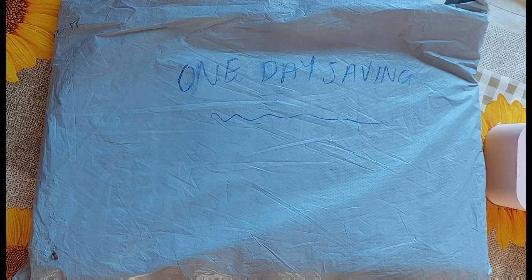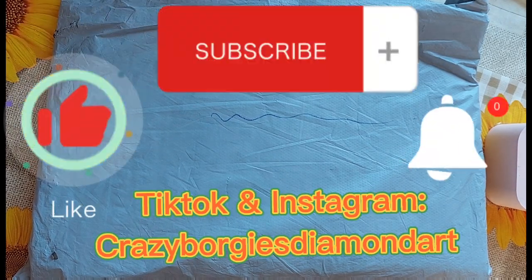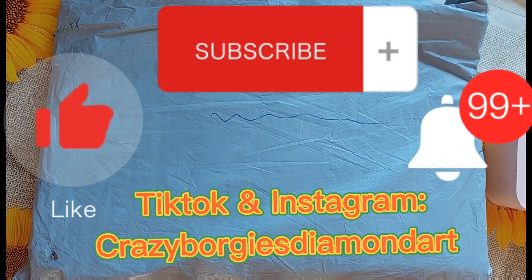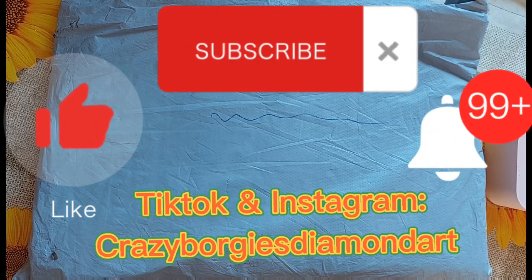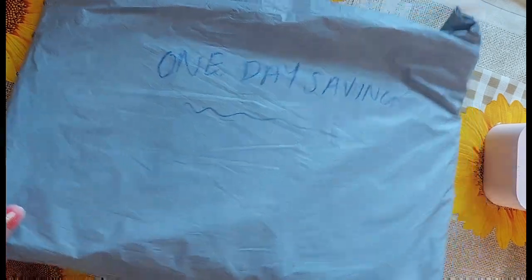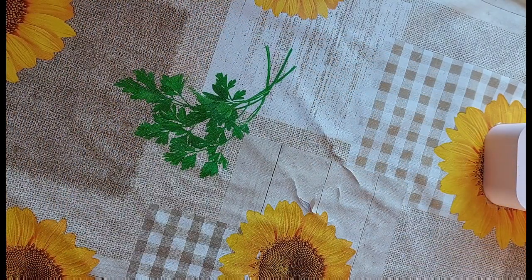First and foremost, thank you to One Day Saving for allowing me to do these product reviews. You can like, subscribe, share, comment down below and follow me on TikTok and Instagram at Crazy Borgies Diamond Art. Don't forget to turn that little notification bell on to be notified of all my future video uploads. One Day Saving is a budget-friendly company and I've done quite a few unboxings for them before.